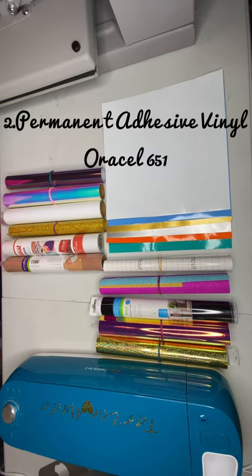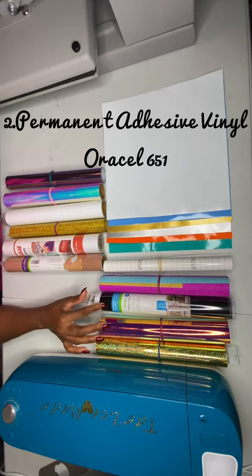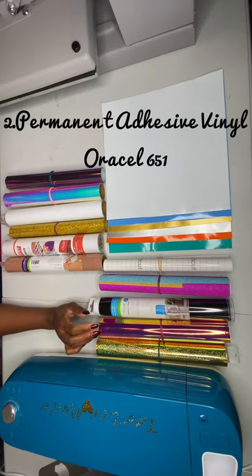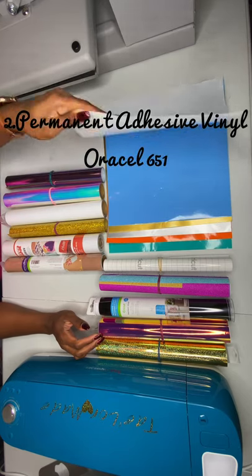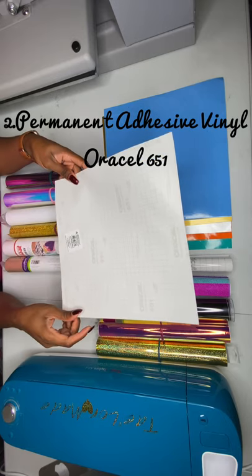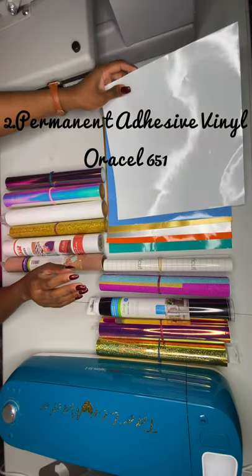The next type is permanent vinyl. A well-known brand for permanent vinyl is the Oracle 651. Cricut also has a brand of permanent vinyl. The Oracle 651 is more of a permanent vinyl, and the way you know it's permanent is it says Oracle 651 on the back — Oracle is the brand, and 651 is the permanent vinyl designation.